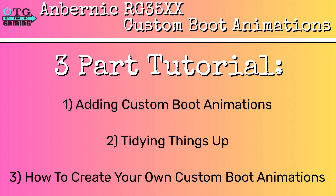This tutorial will consist of three parts. Number one, adding custom boot animations. Two, cleaning up the boot animation menus in Garlic OS. And three, how to create your own custom boot animations.